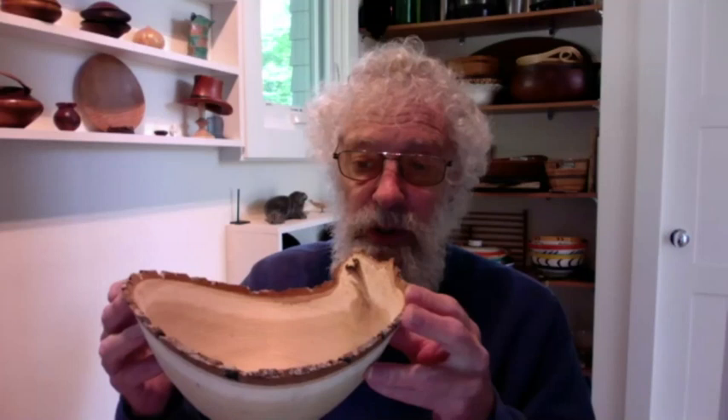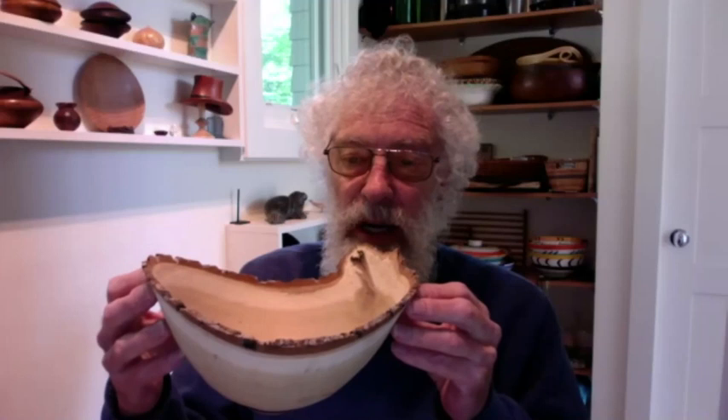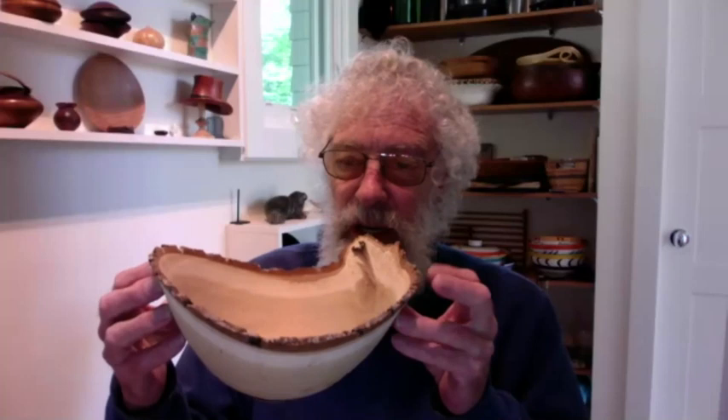What I try to do instead of designing a bowl is develop it as I go. I'm learning as I'm cutting away the stuff I know I don't want, and from that knowledge I'm changing the position between the spur center, the drive center, and the live tailstock center in order to get what I want out of it. But I don't necessarily know what that's going to be when I start — it's a matter of discovering as you go.